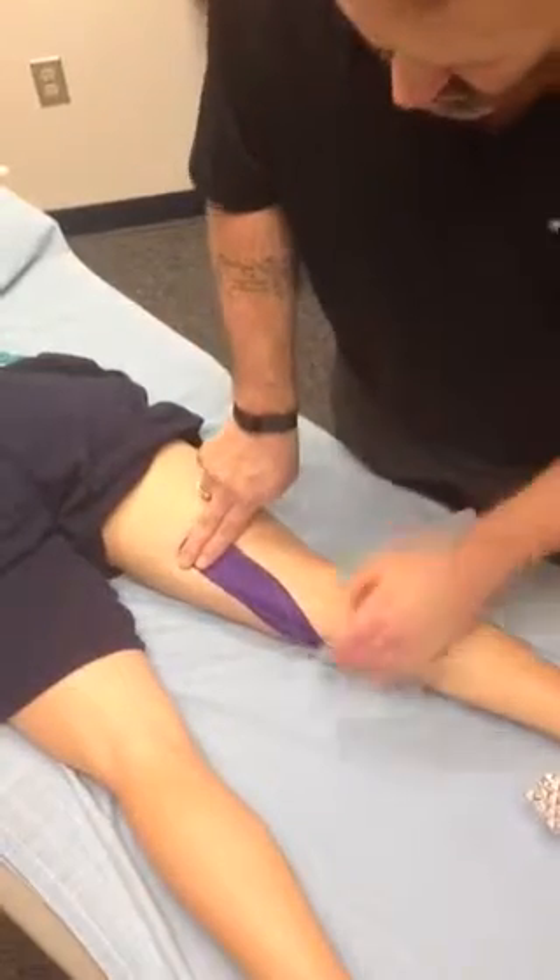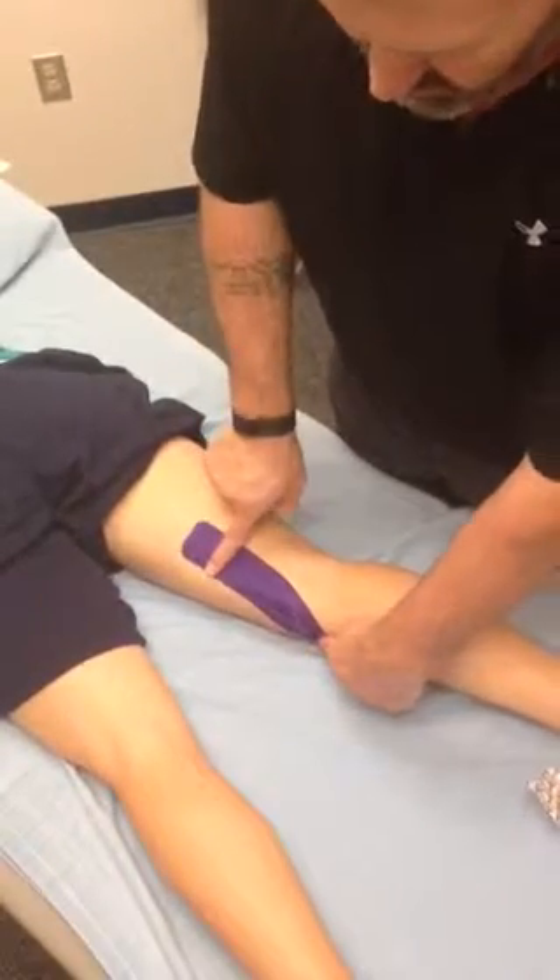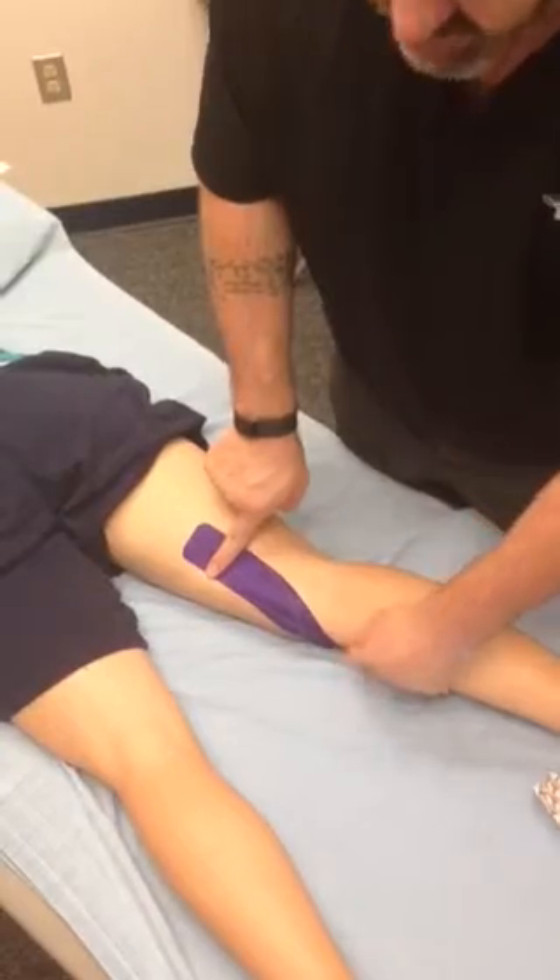Zero tension on each end, 10% tension between the two anchors — meaning 20% total tension across the tape.